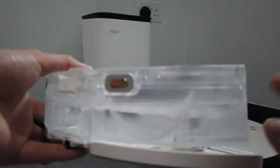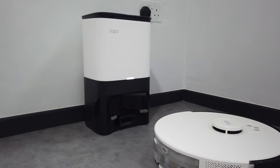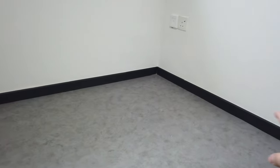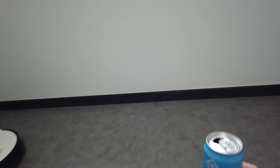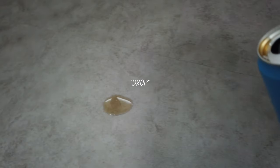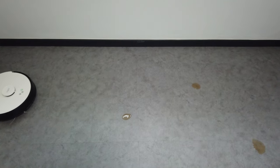I filled the tank with water, so let me put everything back together. Similar to the vacuum test, I'll be using the same area. I'll be pouring this Ceylon tea from an authentic tea house — a few drips on the floor to see how effective the mopping is. I hope my sister-in-law doesn't kill me for this. Okay, that's one drip, maybe one in the corner here, and one more here. There are three spots. I'll place the camera here to film the entire process. Let's go!